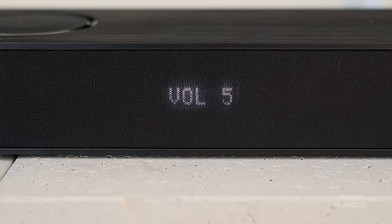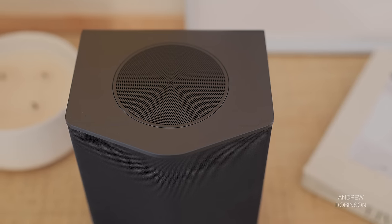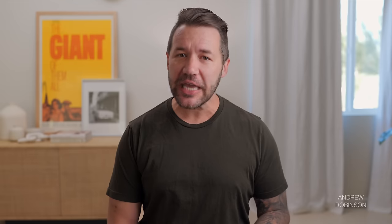Switching to LG's AI sound profile, which adjusts itself based on content, opened things up spatially, but for strict two-channel listening the LG was just not very impressive. There is a setting that forces all incoming signals into surround sound mode, which creates a greater sense of spaciousness but also makes everything sound like you're listening in an echo chamber. You can turn down the surrounds to lessen this effect, but there are no user-savable profiles, so you'd have to manually readjust between music and movie playback, which is annoying.